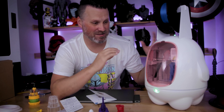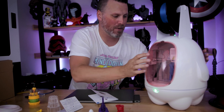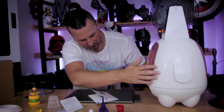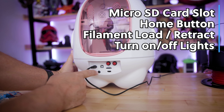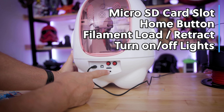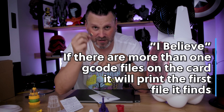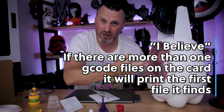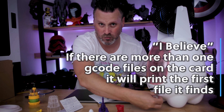In theory, this seems like a great idea — it's a really simple design and interface. On the back of the printer you have the ability to load in a micro SD card where you can load in your G-code files that you typically slice in something like Cura. So you can download files off of Thingiverse or wherever, slice them in Cura, then load them up one at a time — because there's no interface on the printer — and then run off and print your file.